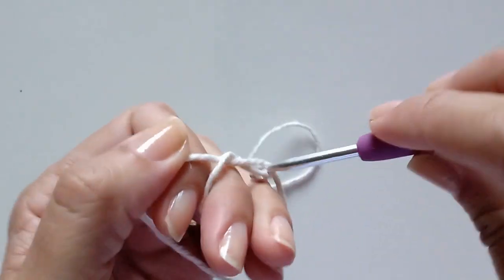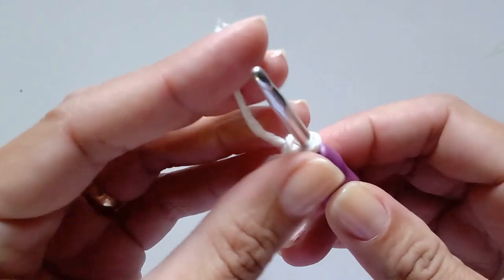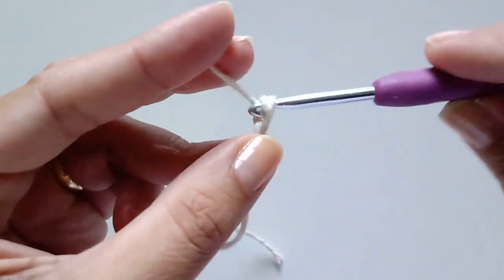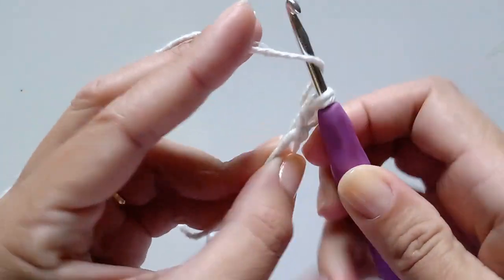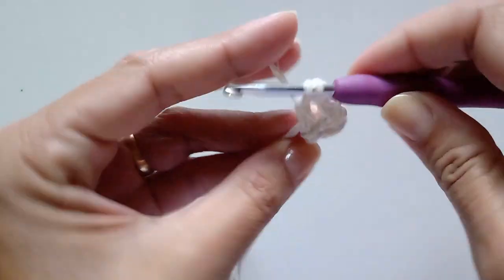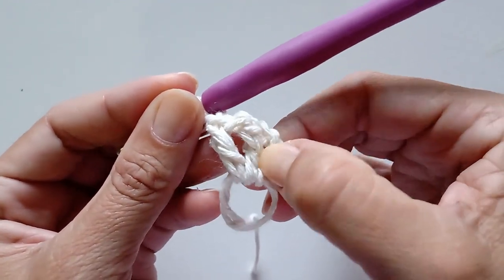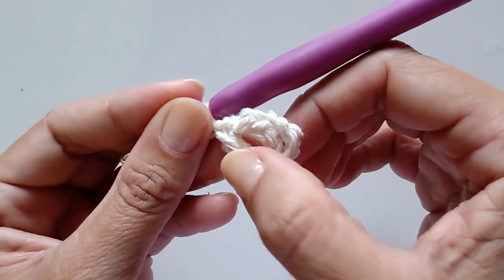Vamos começar aqui com o anel mágico. Dentro desse anel mágico, eu vou trabalhar 12 pontos altos. Então vou fazer duas correntinhas para começar o primeiro ponto e mais uma correntinha para dar espaço. Entre um ponto alto e outro, a gente vai fazer uma correntinha. Um ponto alto e uma correntinha — assim a gente vai fazer 12 pontos altos com intervalo de uma correntinha. As correntinhas que subi para começar já equivalem ao primeiro ponto alto, então aqui nós temos três pontos altos já.